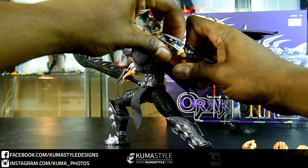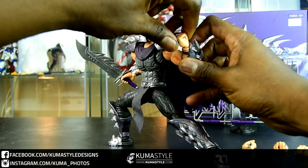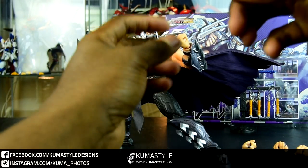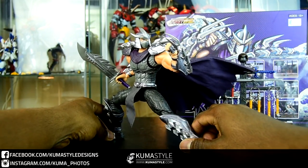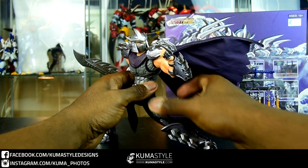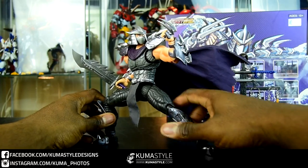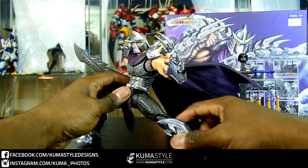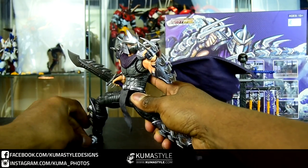Getting this thing posed up. I really like utilizing the ab crunch when possible, so of course we're going to get that pelvis more outward — because you can tell he has a strong core. We're going to show that off.